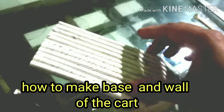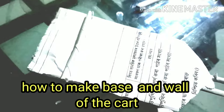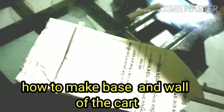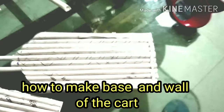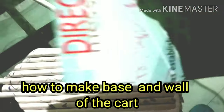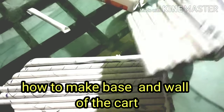Ready for the goal. The base is done. I will fix the hole. I can fix it like this and use it.